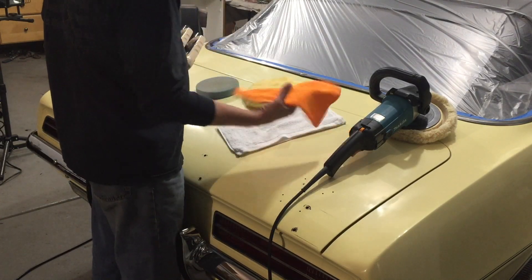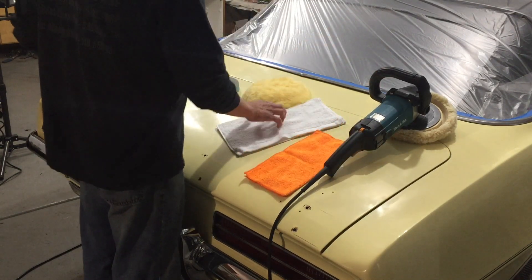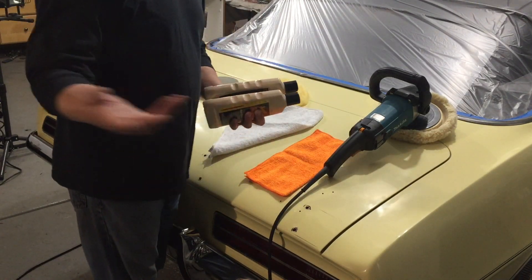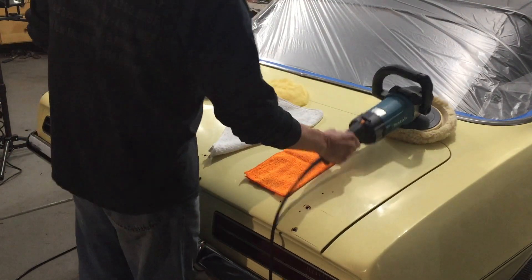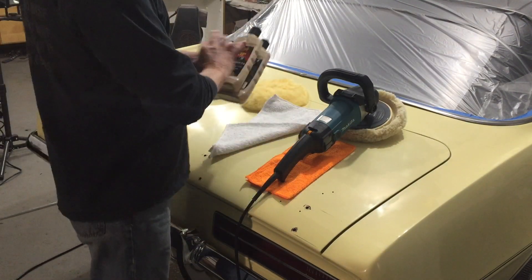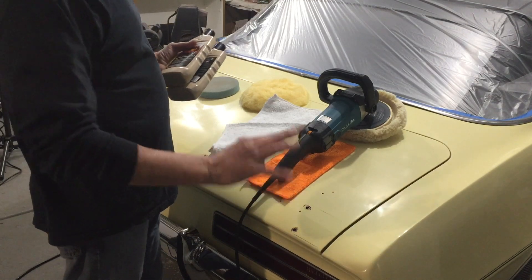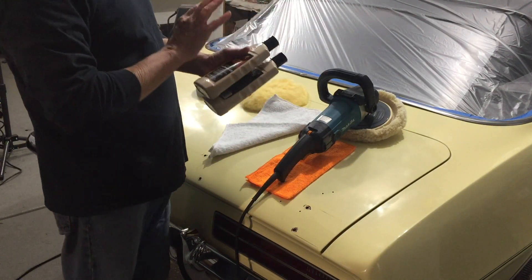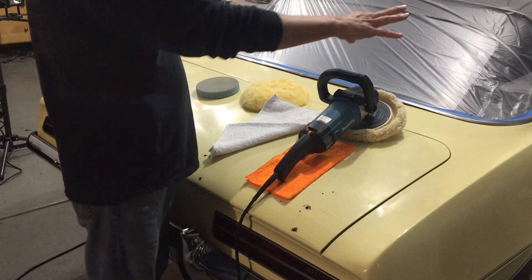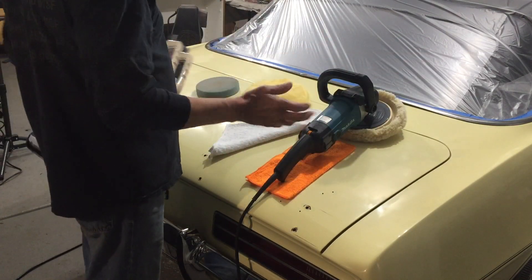I've got a couple of towels — a microfiber towel to clean my pads, and a regular cotton towel to wipe off the residue on the car. I'll walk you through what I'm doing as I experiment. One thing you'll notice: I taped off the convertible top. These compounds flip all over the place. On the plastic back window it's fairly easy to clean off but can scratch it. And the top — this stuff gets in the finish and is really difficult to clean out; you have to use a grooming brush. So I've covered it all with plastic to save myself those headaches, and now I'm going to buff and experiment.